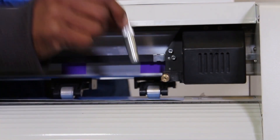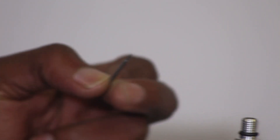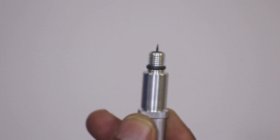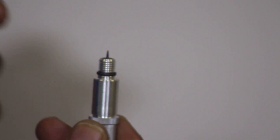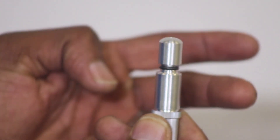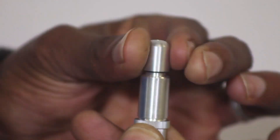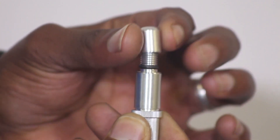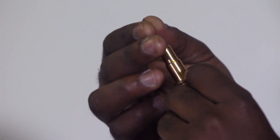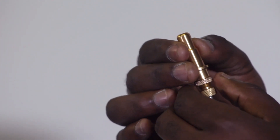For example, our V-series vinyl cutter blade holder accepts the blade from the top by simply inserting it. But when removing, you need to remove the cap first.